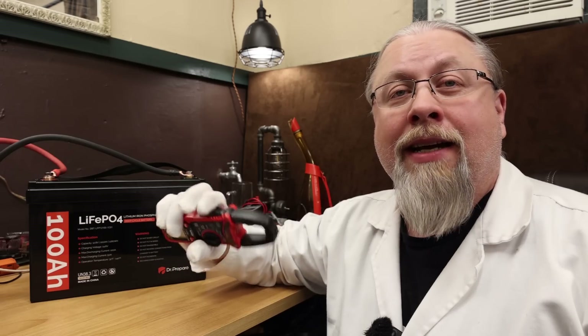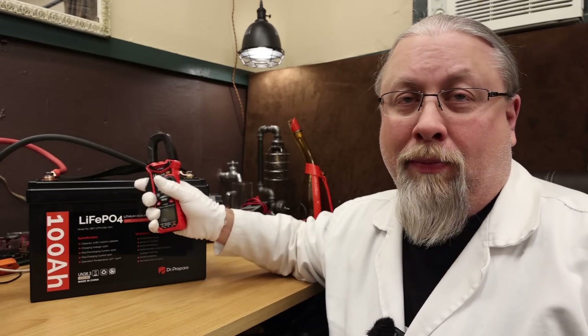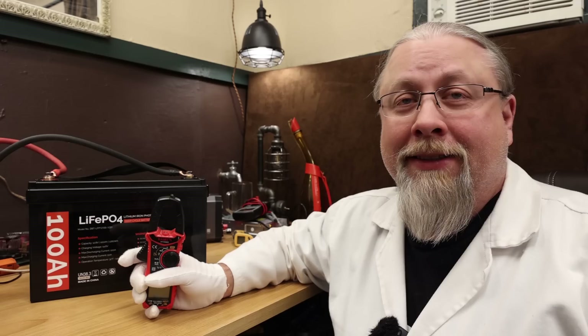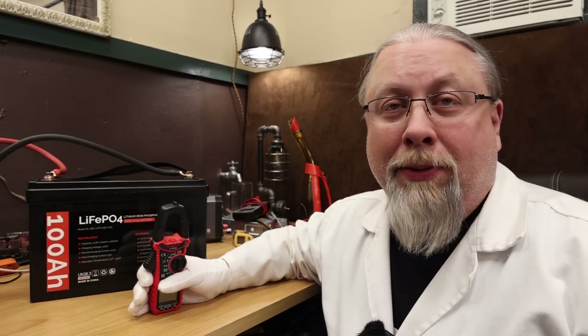Now it's time to test the charge and discharge rate of the Dr. Prepare — I keep saying Dr. Prepper! That's what they should have called the company: Dr. Prepper, because then they could have ripped off the Dr. Pepper commercials and just said 'I'm a prepper, you're a prepper, he's a prepper, she's a prepper.' Hey, maybe I'll start my own company and call it Dr. Prepper.